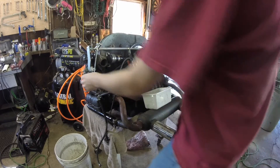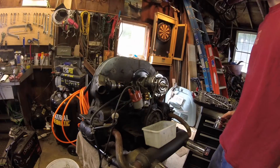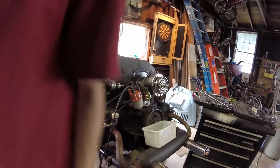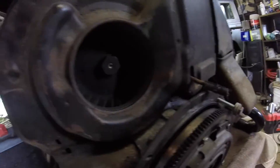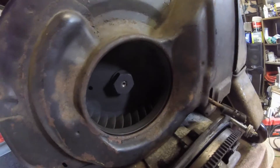So first thing I'm actually going to remove is the carburetor. The next thing I have to do is disconnect the alternator. I'm not going to take it off, but I'm just going to loosen this big bolt so the fan comes out.